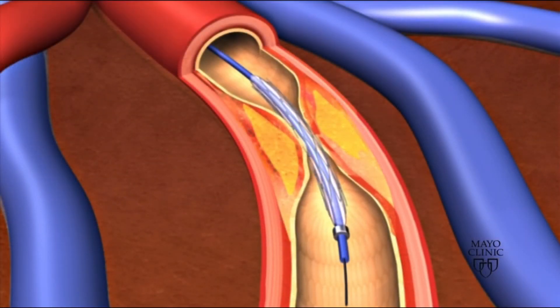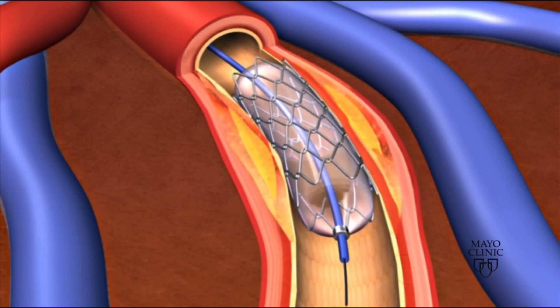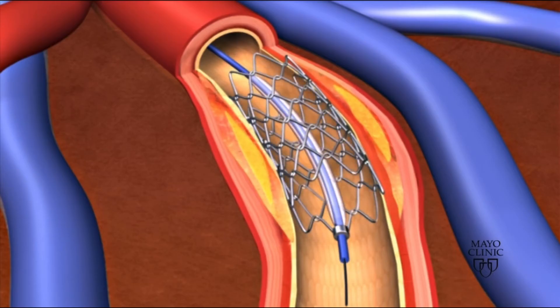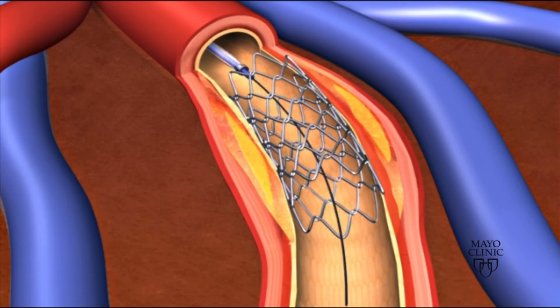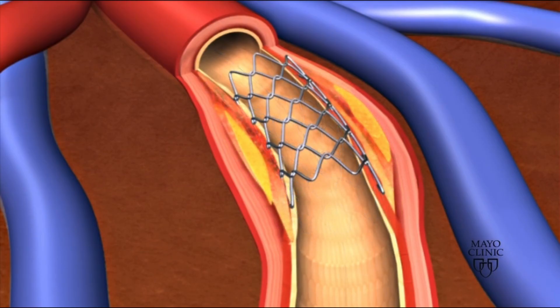Nitinol and other shape memory alloys are important for the medical field, as we can use them in applications like stents, where they're placed into a patient's artery and then the body temperature of the patient will allow the stent to expand and provide a clear pathway for blood to flow through.